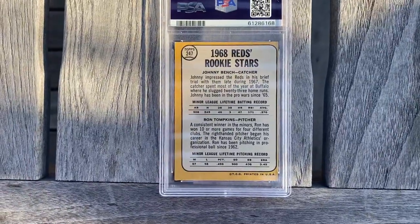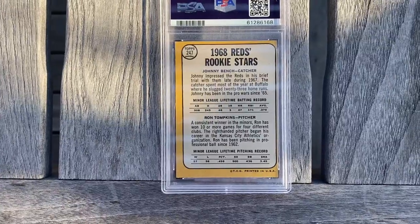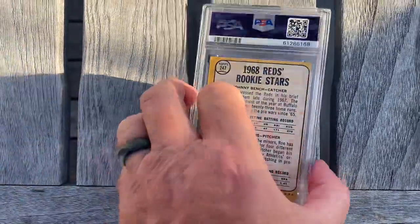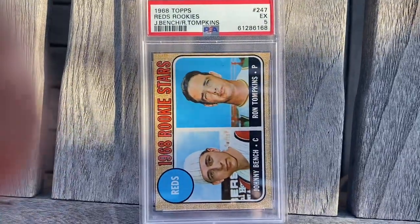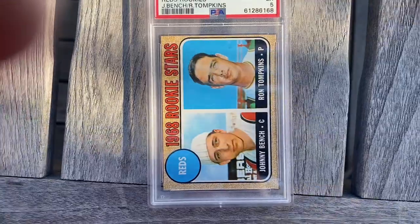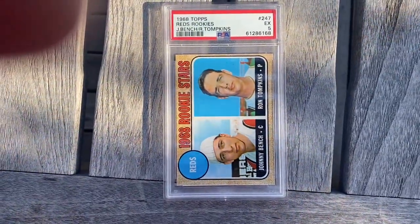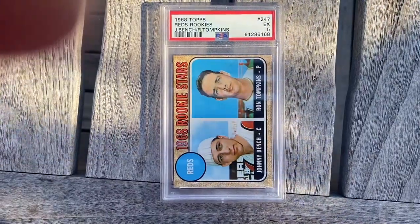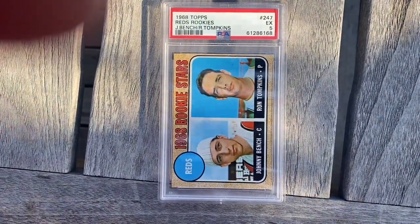You can see the back — it's in pretty good shape too, other than being off center. But really the off-center just doesn't bother me that much. It's definitely a 5 for sure. The corners look really nice, you can see. I think it's just because it's probably off center. But yep, we'll definitely be looking for some more Johnny Benches tomorrow too.